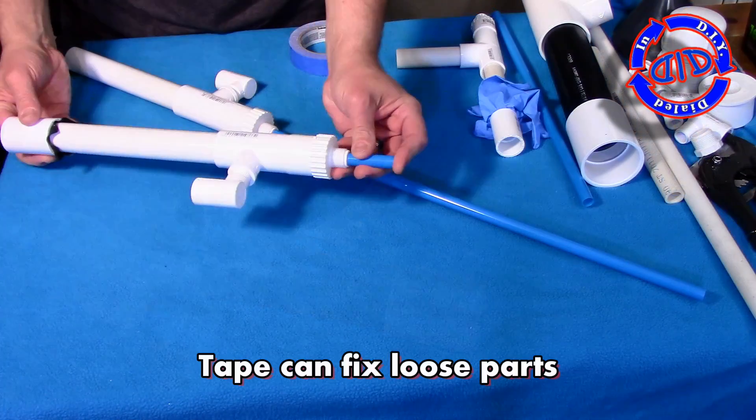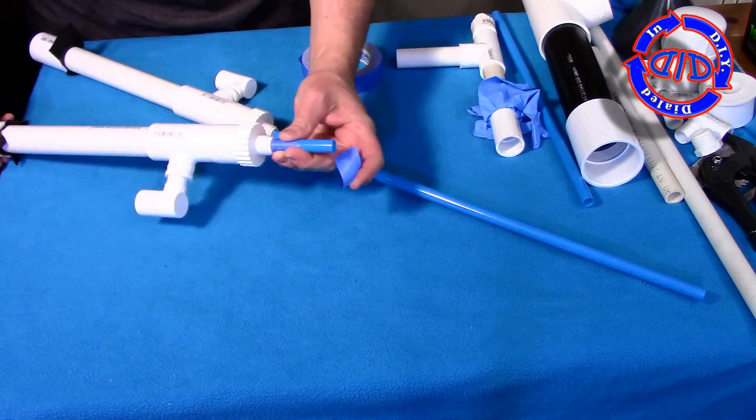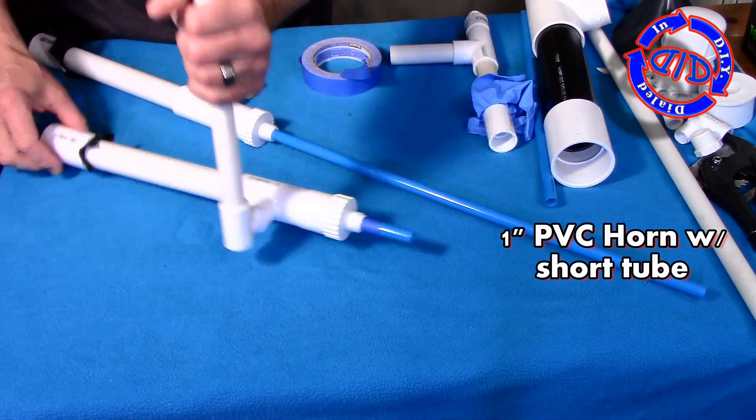I had several areas where air was escaping and parts were loose, but that's nothing that a little bit of tape can't fix. Now let's try out the one-inch horn we made at the beginning.